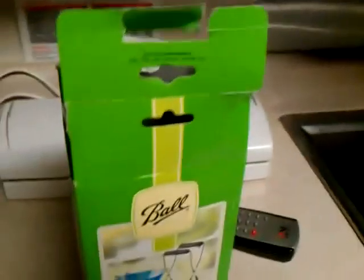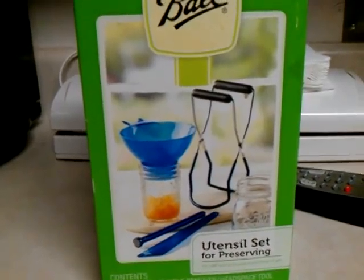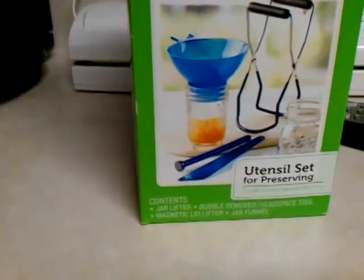This is what the canning kit looks like. I bought mine at Walmart — it's a Ball set and you get the tongs, the funnel, a little magnet, and a little lid lifter.